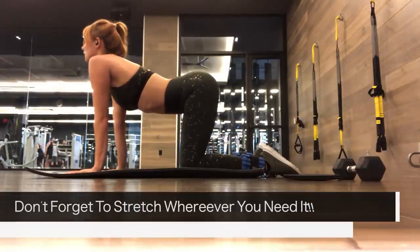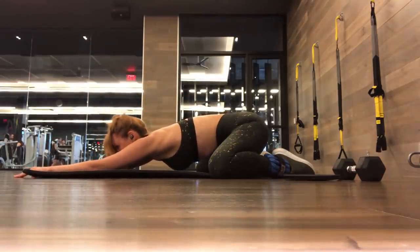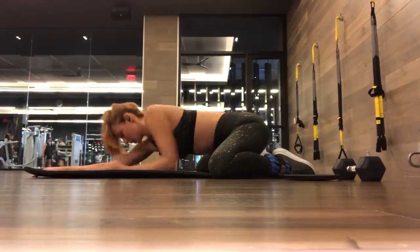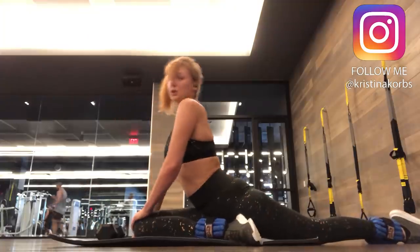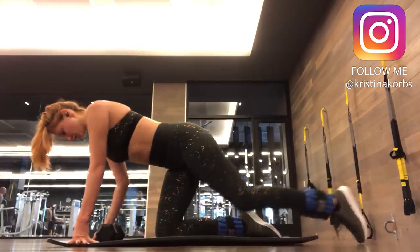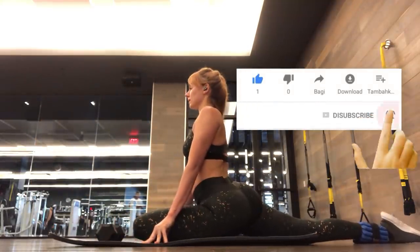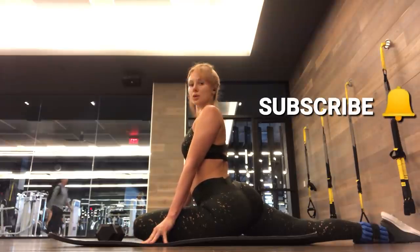Well, that's it guys! I hope you enjoyed this first trimester ab workout and I hope you give it a go. If you're pregnant you can do this workout, but if you're not pregnant it is a great ab workout as well. I'm really looking forward to doing abs again — I've been doing them this entire time, so it's going to be really exciting to see how that works out once I have my baby very soon. Thank you guys for watching and I will see you guys next time — don't forget to subscribe so you don't miss any more videos. Bye!